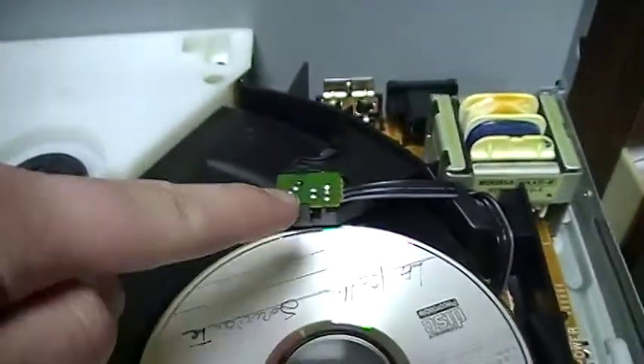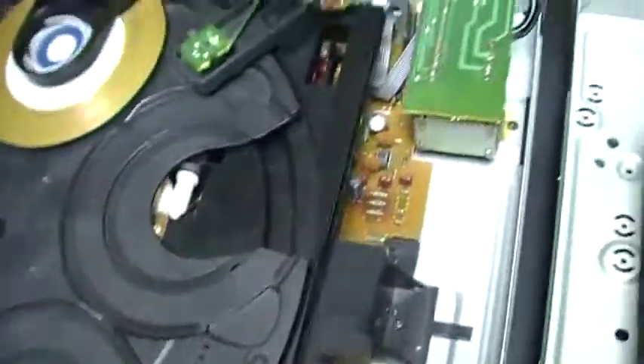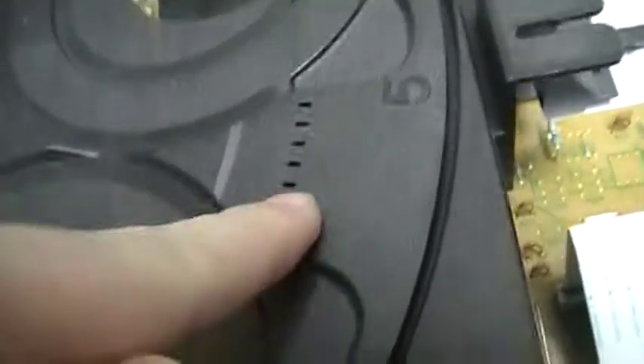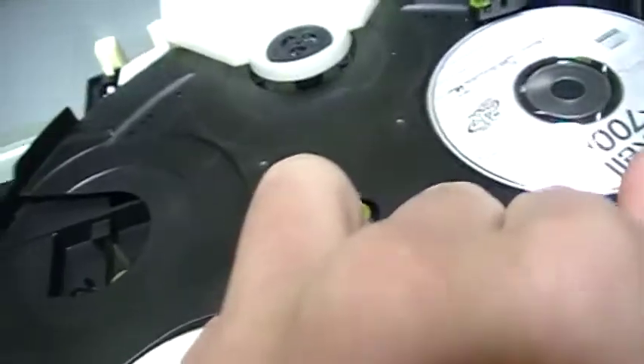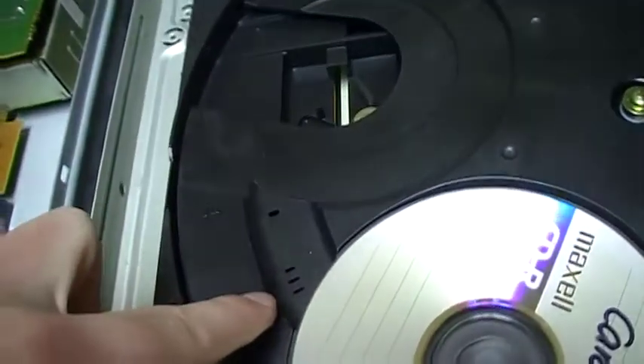Both CD players have a sensor like this. This is the sensor that detects the position of the rotating plate — the position of the CD. It detects the number of holes: for disc 2 there are two holes, and for disc 5 there are five holes. So it detects the position of the drawer that way. This one has holes too.